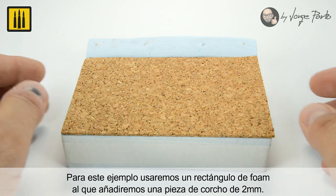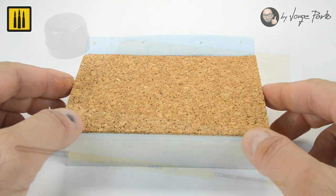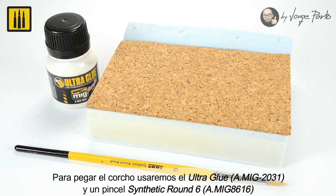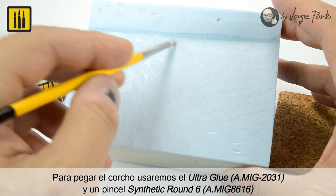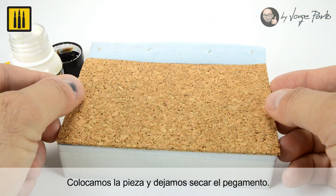For this example, a rectangle of foam was used and a two millimeter piece of cork added. The cork was fixed in place with ultra glue applied using a number six synthetic round brush. The piece was set in place and allowed to dry.